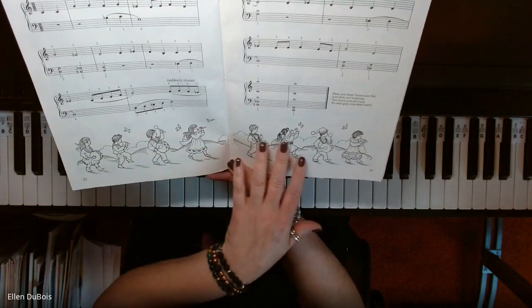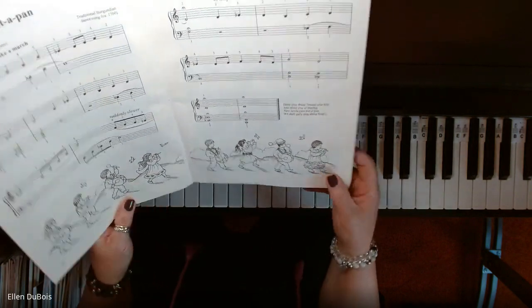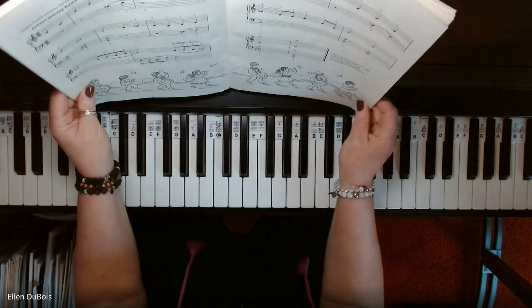There's also some great artwork, as I've mentioned in my other videos. If you like coloring, you're going to love this book because it combines your Christmas music with some neat coloring.